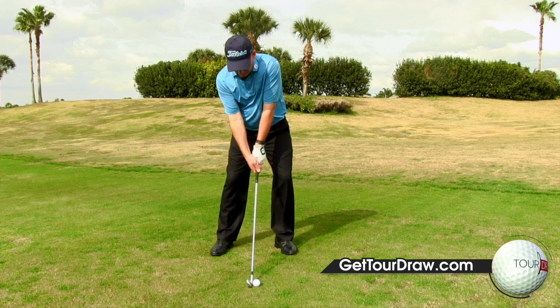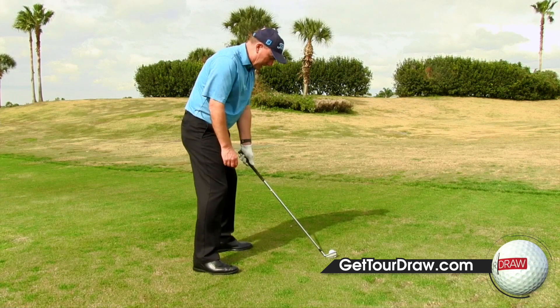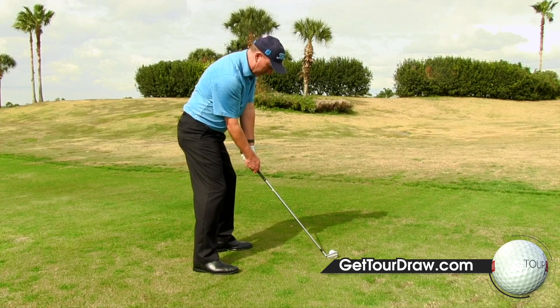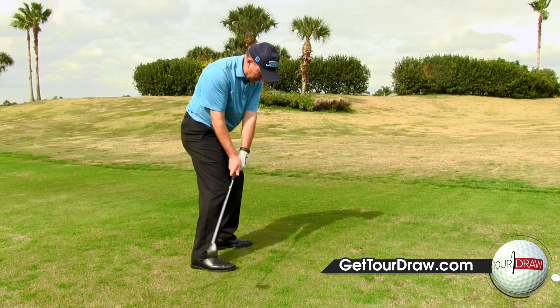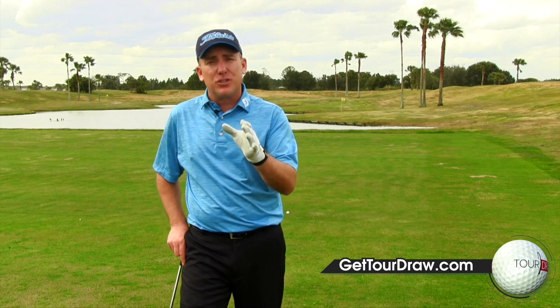The third and final thing you can do in your setup is left arm high, right arm low. When I set up, I want my lead arm to be slightly higher than my right arm. When I do that, I'm positioning my arms and hands to swing up and to the right. To get the path swinging to the right, I've got to be set up to allow that to happen.